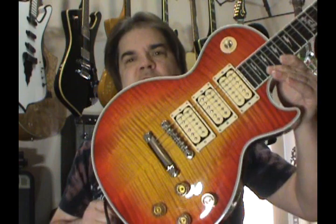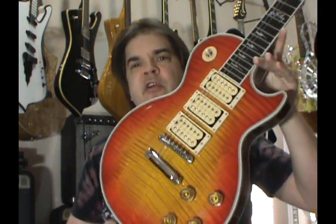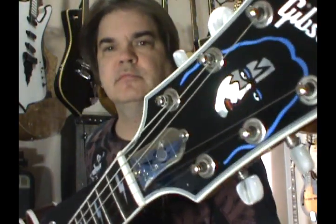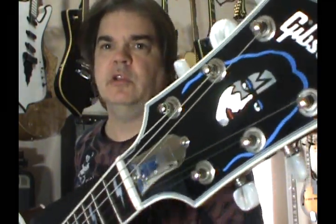Hello folks, Scott Grove of GroovyMusicLessons.com right here. I'm going to do the actual guitar review of the 1997 Gibson Custom Shop, one of 300 — the Ace Frehley models. This is not the Chinese thing, this is the real deal.